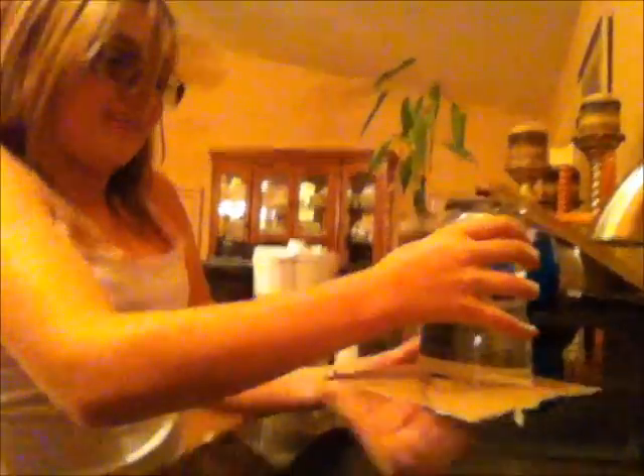Here we go. Oh my gosh, it's dripping water, so I don't think this is gonna work. So you just hold on to the cup? Yeah, that's it. Oh my gosh — that's so freaking awesome, it worked!